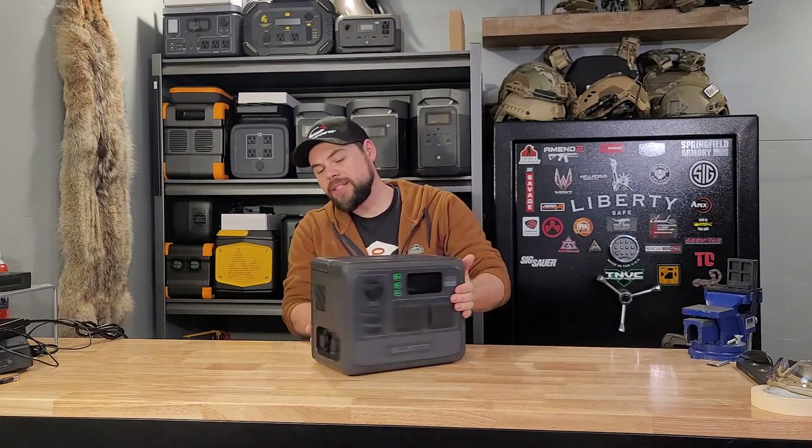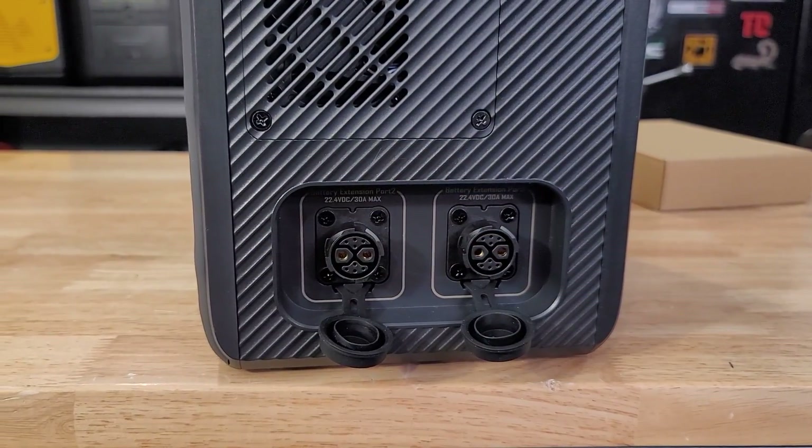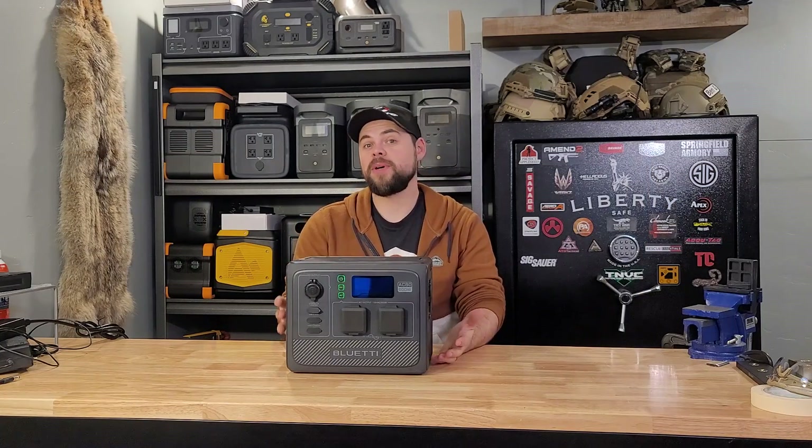In addition to that, on this side, it actually has two spots to add two expansion batteries, and that lets it have a really impressive battery capacity for such a small unit.